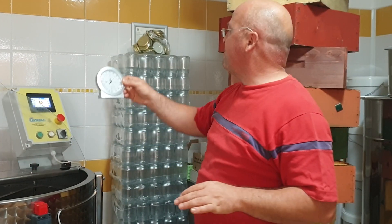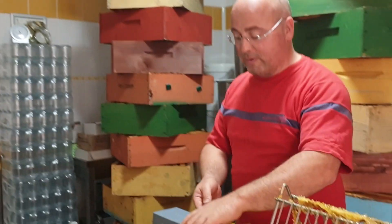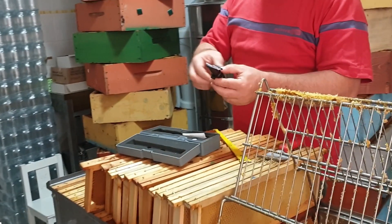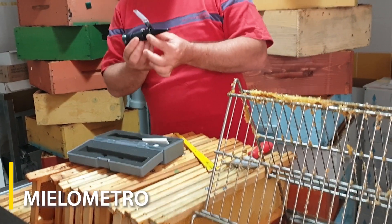40% is the ideal humidity for an extraction laboratory, because as we said, if the environment is very humid, honey tends to absorb humidity, which is not good for honey. Another tool we show you and recommend you buy — it can be purchased for around 30-40 euros — is the honey moisture meter (mielometro).